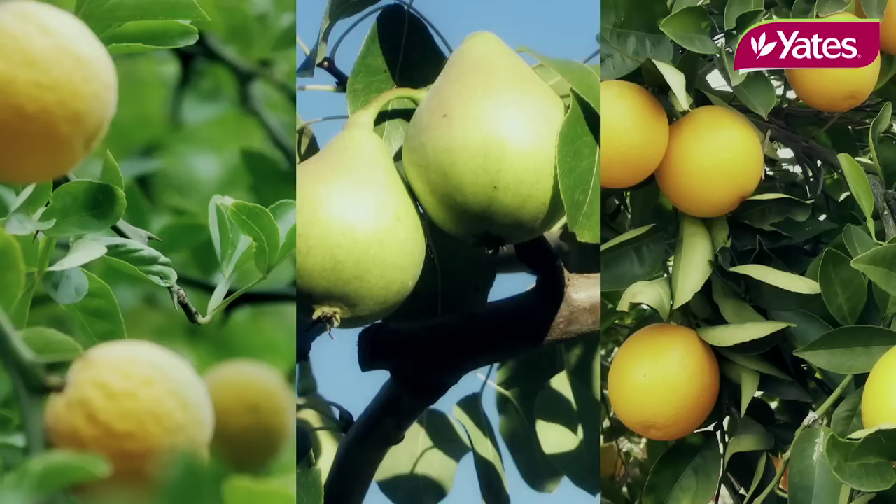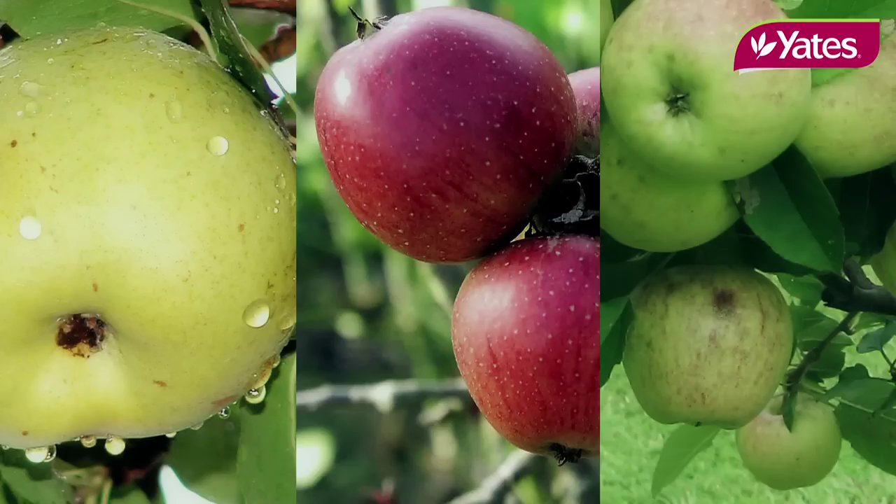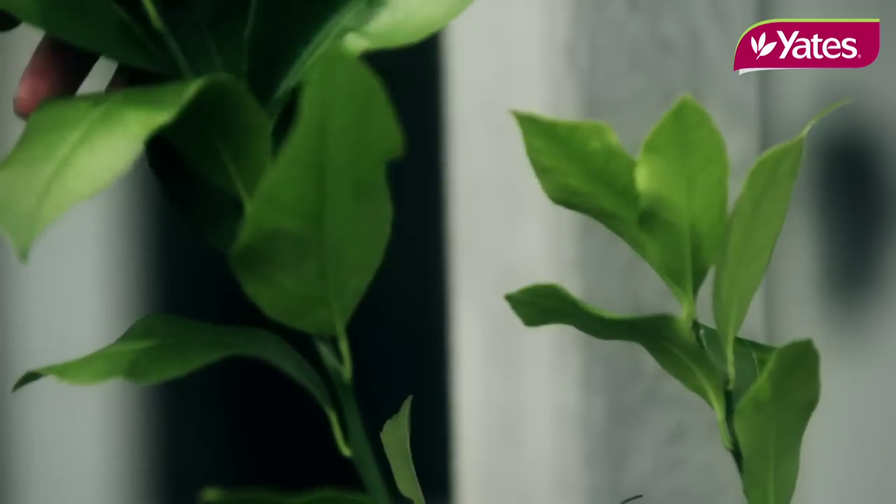Fruit trees are a great asset for any garden. Not only do they look good, but you have the added benefit of spring flowers, fragrance and fruit to harvest at the end of it. These dwarf fruit trees are fast becoming the latest accessory to feature in gardens, as they produce the same size fruit but on smaller trees.